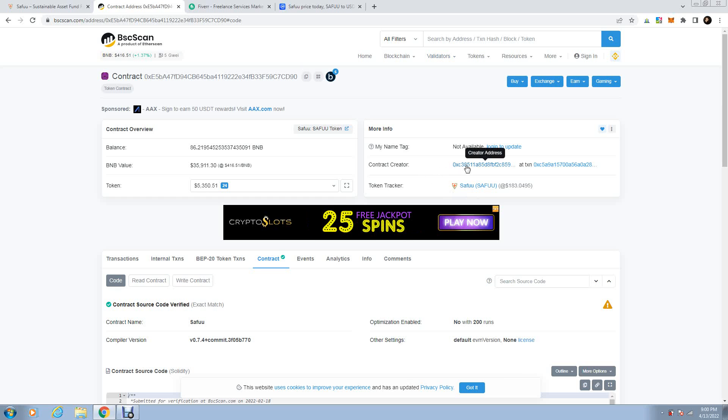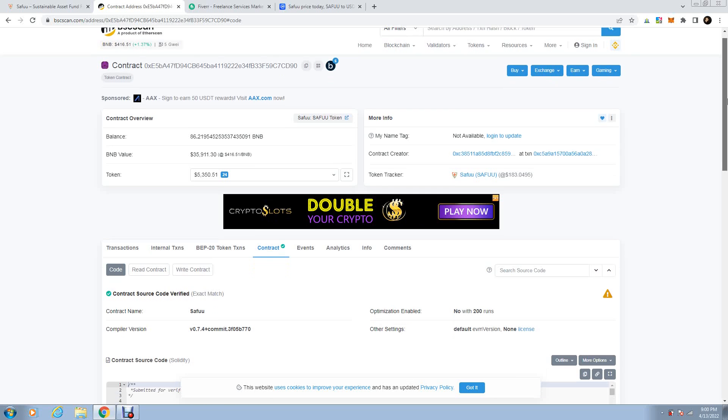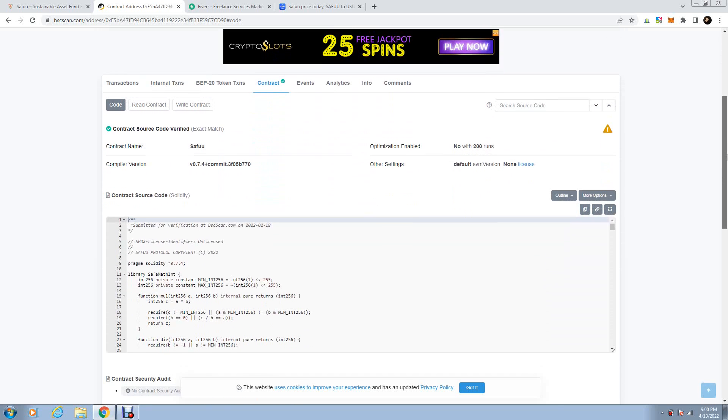These are the creators of the contract. Come to this button — you'll find the transactions. Come here and click the contract, then scroll down a bit and have a look.